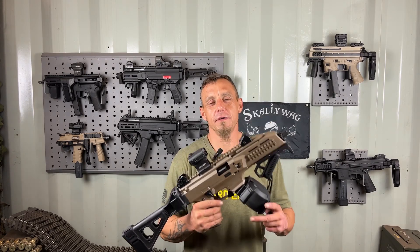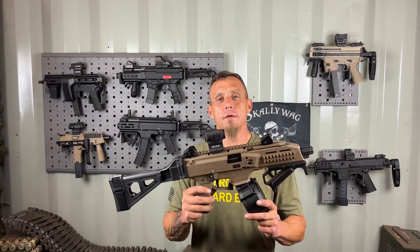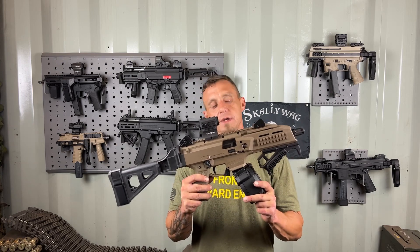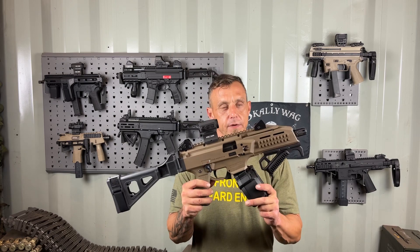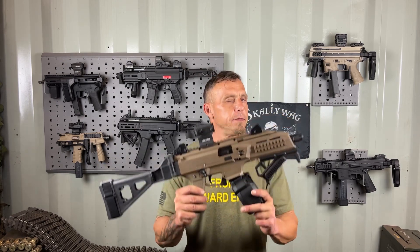What's up everybody, this is JJ with Door Gunner 47. Today I've got the CZ Scorpion EVO 3 S1. Before I get started, I want to say I am not sponsored by any of the product manufacturers you see in this video — everything you see I bought with my own money.